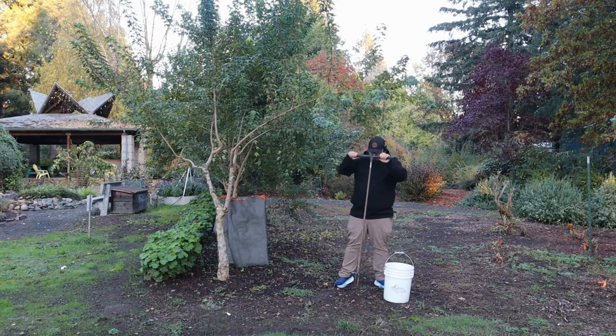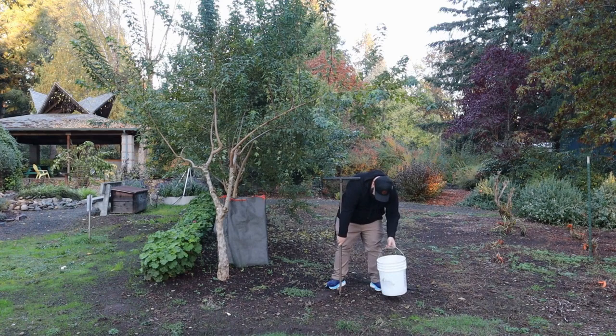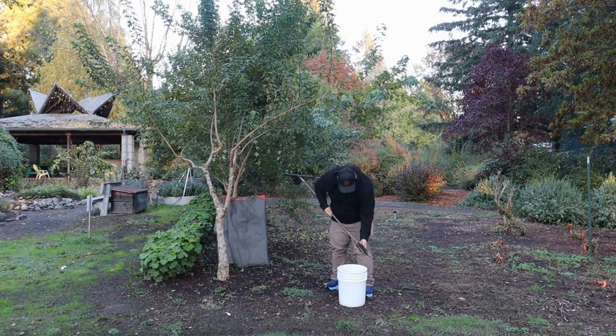First things first, I'm going to take a sample right here. My goal is to get six to eight inches down into the ground. Because this field was already cropped and cultivated, I'm going to go about six to eight inches. Now if it was an uncultivated field, I would try to do the same — but really I would just go until I hit hard ground. If that's eight inches, great. If it's ten inches, that's okay too.